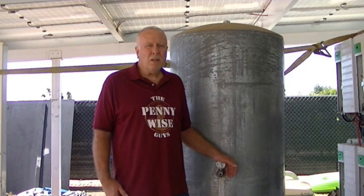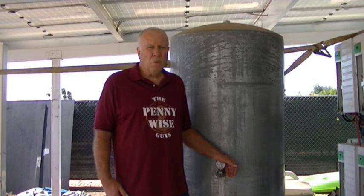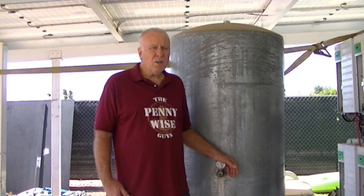Hey friends, Greg here with the Pennywise Guys. We have a lot of sediment in our water system for our home. I want to show you two different ways to fix the problem. The first problem is we have about four to six inches of sediment built up in this tank after many years of not cleaning it out. I'm going to show you how to clean up that sediment easy and effectively.